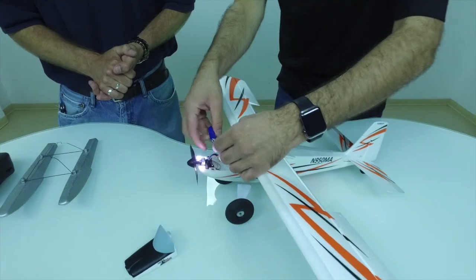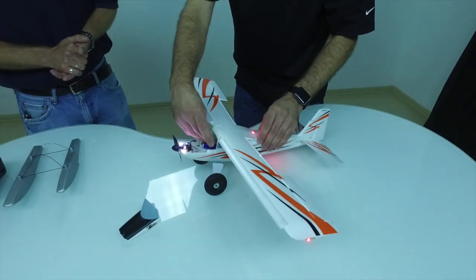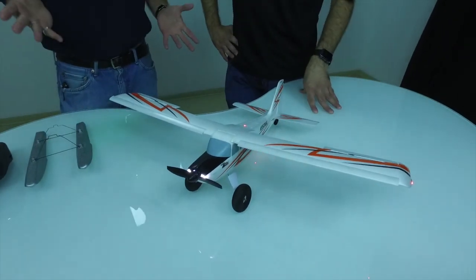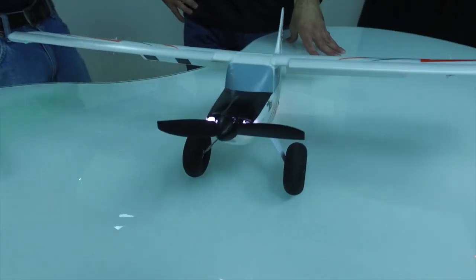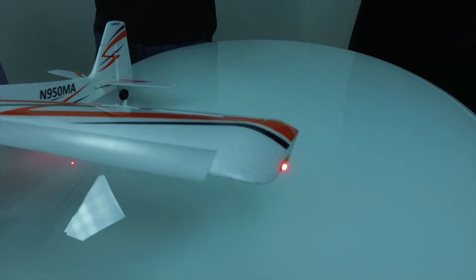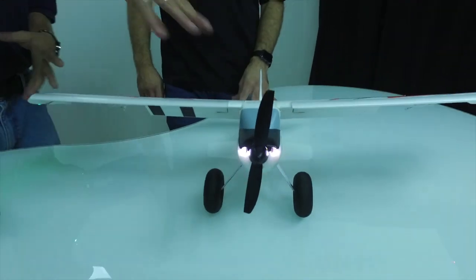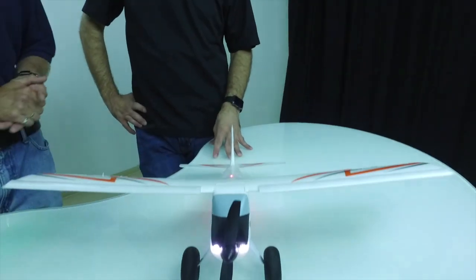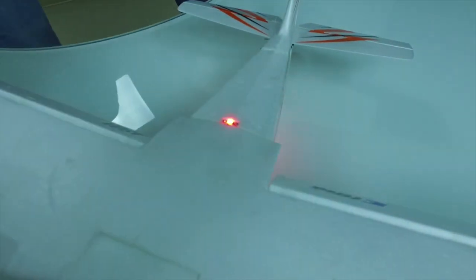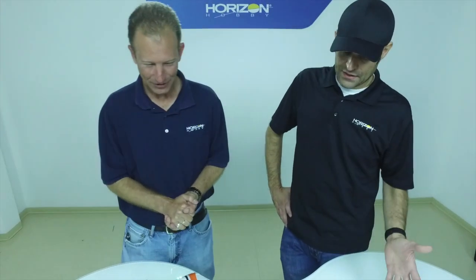Easy battery access, in and out, no flipping it over — the lights are already in there. Would the lights be bright enough to fly in the dark? I could easily imagine guys flying around their cul-de-sac or up and down the street with some ambient lighting. Being a white airplane, it'll show up well even in fairly dark conditions. You've got navigation lights — red is left, green is right — you've got landing lights off the nose and rotating beacon top and bottom to help with orientation. Worst case, flip Safe on — with throttle off it'll basically almost land itself.